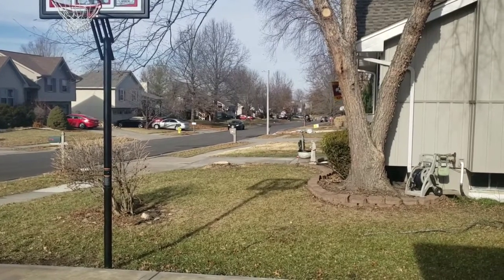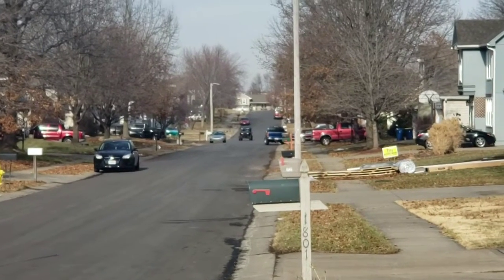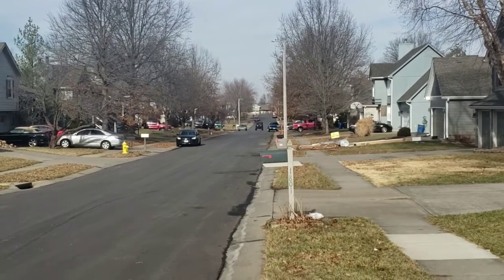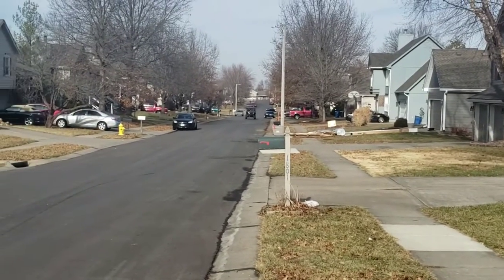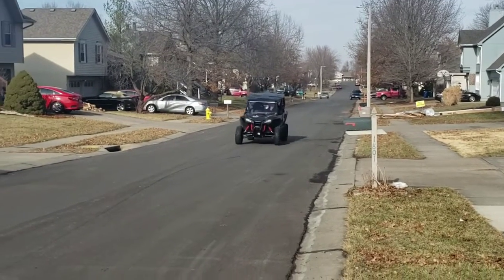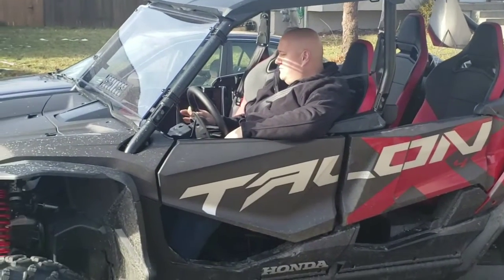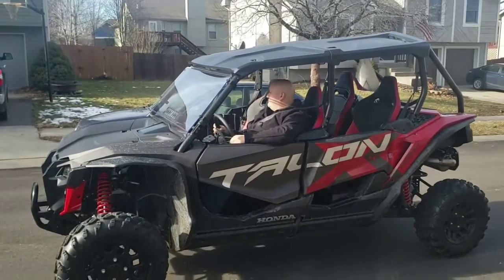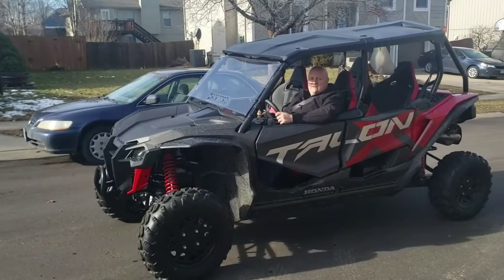Let's see what he's gonna do — see if he's gonna hit the gas coming back. It's pretty quick; I think it'll do fine against other naturally aspirated side-by-sides.